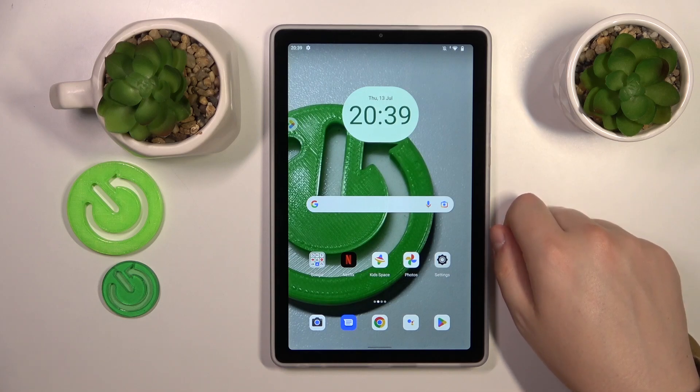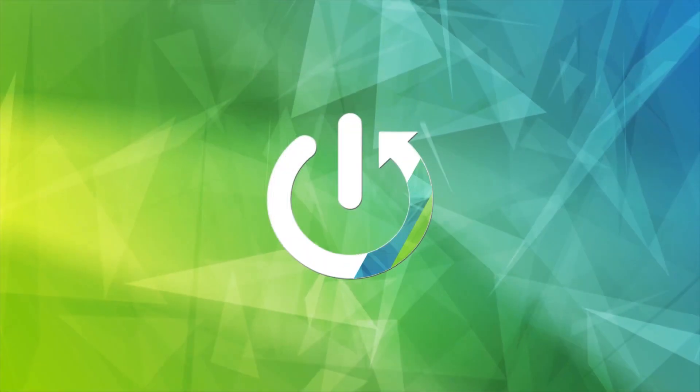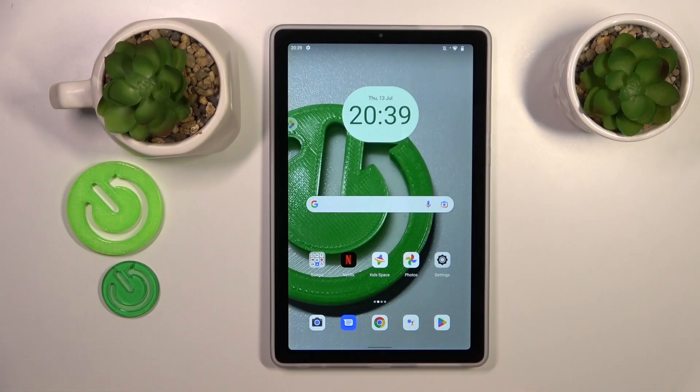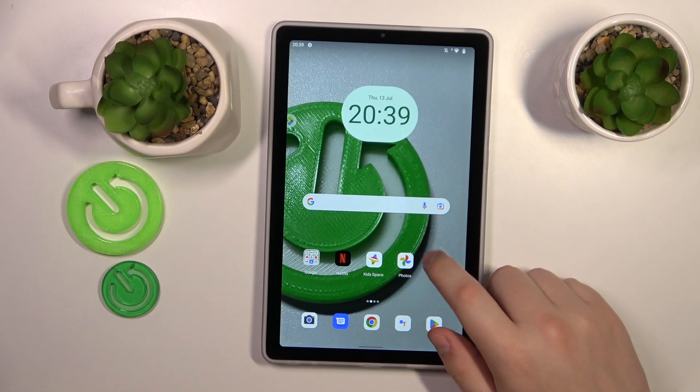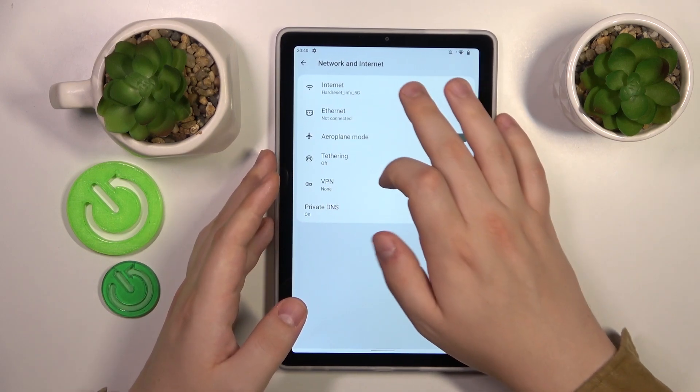This is the Lenovo Tab M9 and today I will show how you can share the Wi-Fi network password on this device. First, launch Settings, then enter the Network and Internet category, and go to Internet.